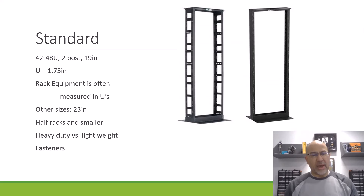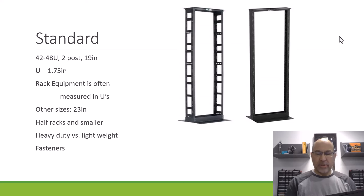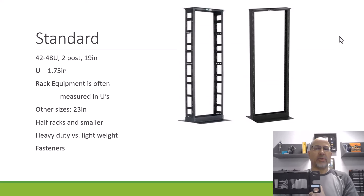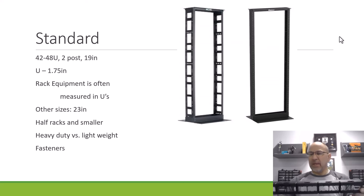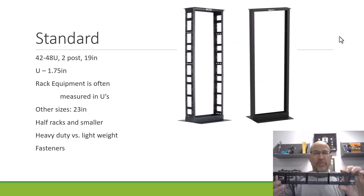There are heavy duty and lightweight racks and also a number of different fasteners. I prefer the heavier duty rack where the screws go right into the rack. If you start with the idea that everything's got to be mounted to the rack — here's a piece of cable management. This has the mounting holes mounted right to the patch panel piece. It's also a 1U piece of cable management or patch panel.